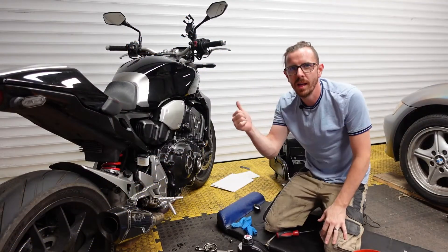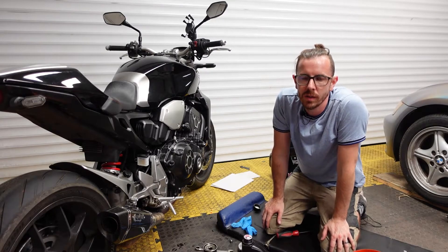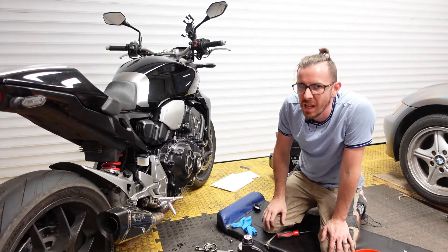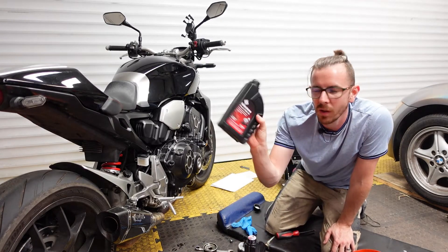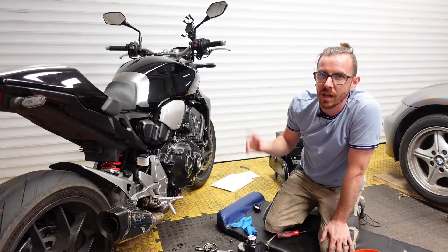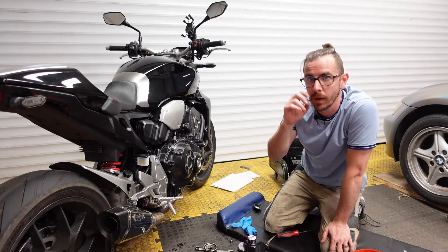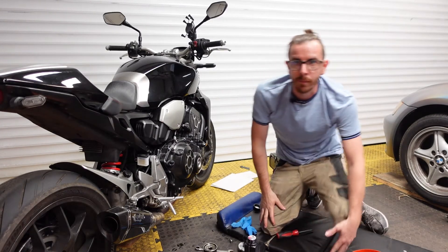That is how you replace your oil and filter on a Honda CB1000R Neo Café Racer 2019 - really simple, really easy, anyone can do it at home. Make sure you buy good quality oil though - don't buy cheap oil just because it's cheap, that's the stuff that makes engines wear quicker. Right oil, right filter - job done. Thanks for watching guys and I'll catch you on the next one.